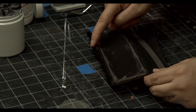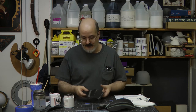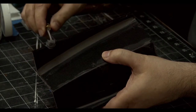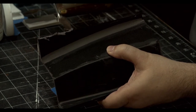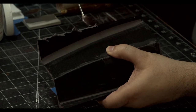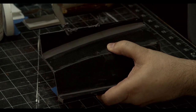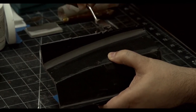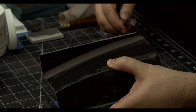Sometimes edges get a little wonky — a bad cut, or it needs to be rounded somehow. If I'm going to fill an edge, I put a little on there, work it really good, and make sure it's sticking. Anytime you're putting this on, you want the foam to be clean and oil-free — that will make it stick better.